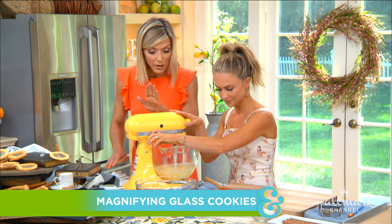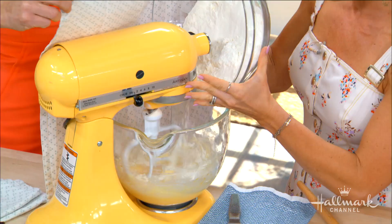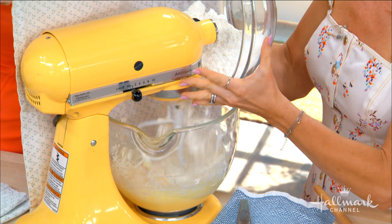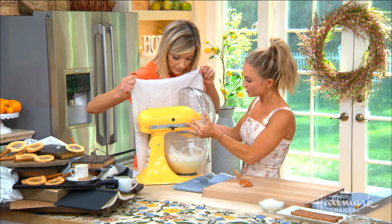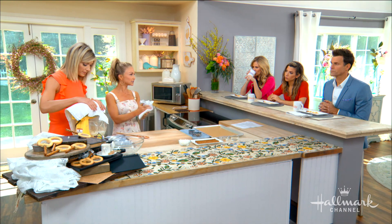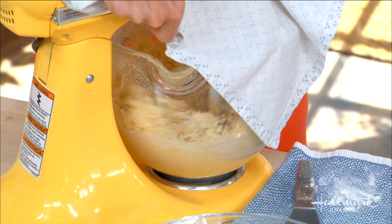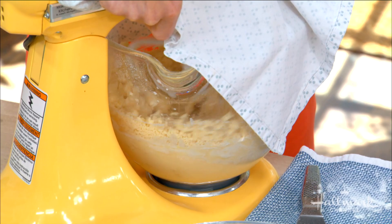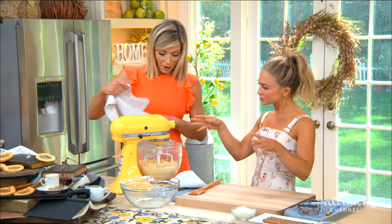We have creamed everything — vanilla, egg, sugar, coconut oil, and butter. Now we add our dry ingredients slowly to protect Debbie's dress. In here I have flour, baking powder, and salt. For sugar cookies, you have options for leavening: no leavening, cream of tartar and baking soda, or baking powder. Baking powder is a mix of baking soda, cream of tartar, and a little cornstarch — that cornstarch adds a crisp. Think of it as: baking powder for puff, baking soda for spread. No baking soda here because we don't want spread — we want our magnifying glasses to stay round.